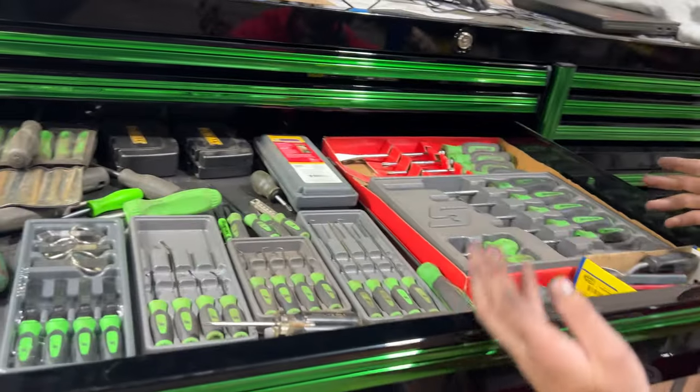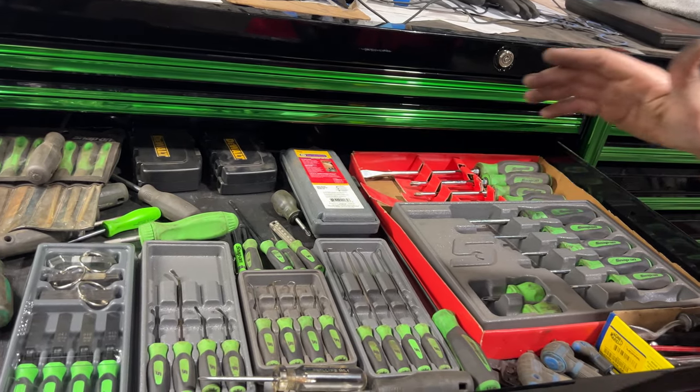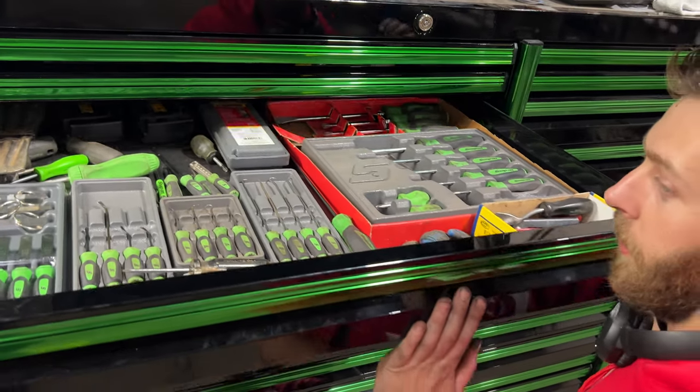This is the screwdriver drawer with lots of screwdrivers and picks, a hammer driver, and different bits and everything else.